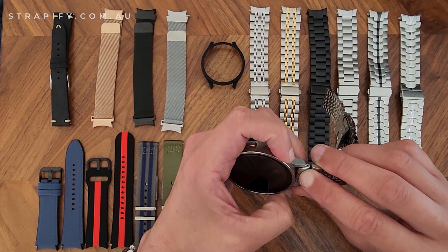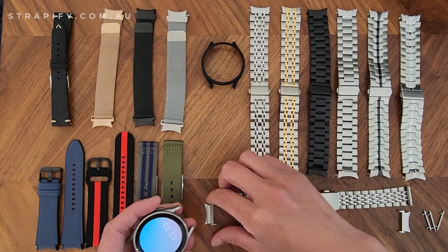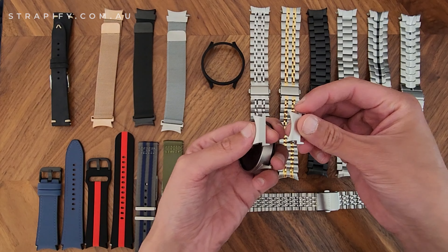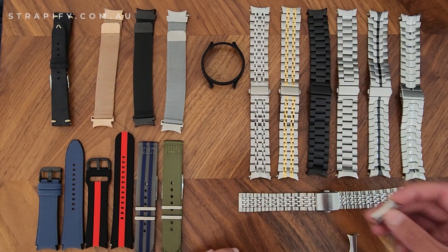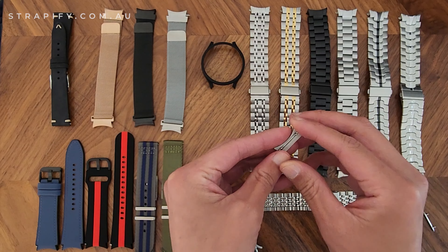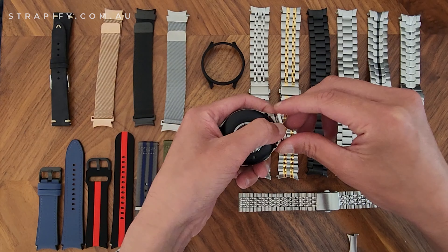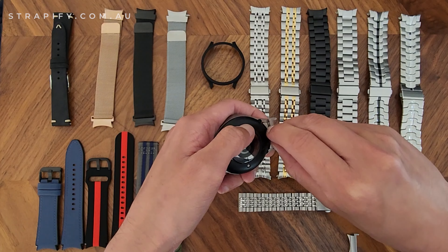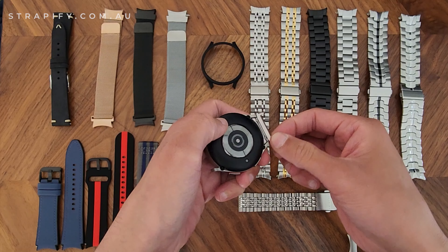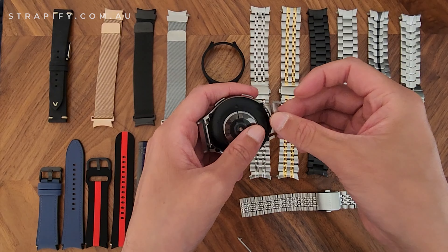If you put it in you can see it's actually not going in all the way. So in order to get a normal 20mm band to work, we need to use these Galaxy Watch adapters. These are the same adapters used for the Galaxy Watch 4 and 5, and they come with double-sided spring bars to help you get them in easily. To install, insert the adapter from the back, then depress each lever from each side. Once it clicks into place, the adapter is firmly on the watch.